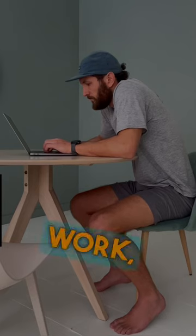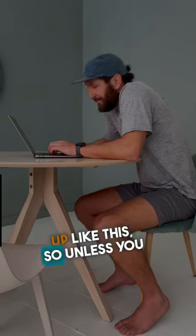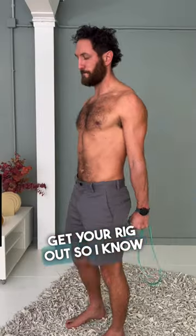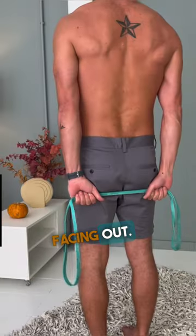They tell you you've got to sit like this at work, but we both know you end up like this. So unless you want to stay that way permanently, dust off that resistance band, get your rig out so I know you're serious, and pass that band behind your back with your palms facing out.